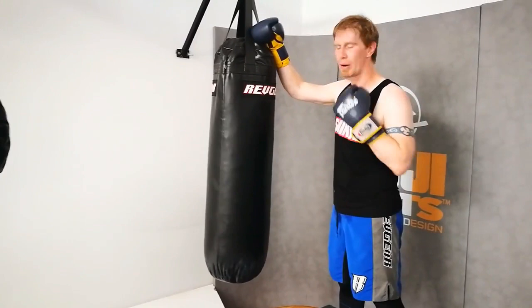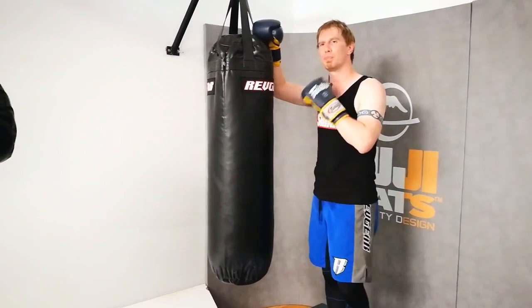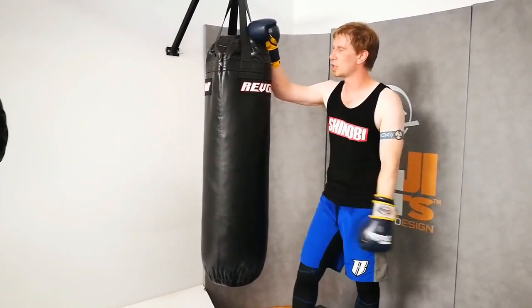So we've got the Rev Gear 4-foot bag here. Now, the brand, as I've said in previous videos, doesn't really matter, but I am going to talk about construction material for a second here.